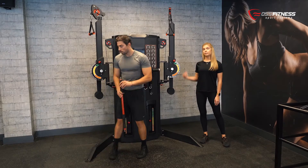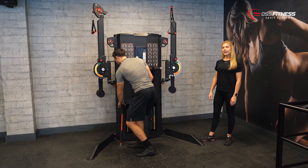With each lever you can position the arm from low to high and narrow to wide.